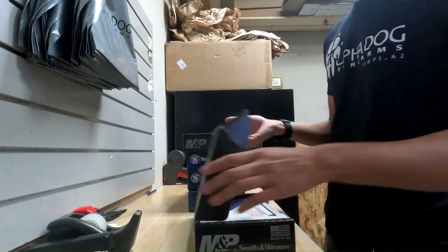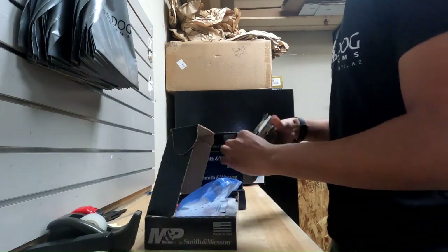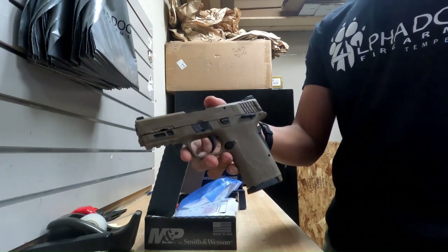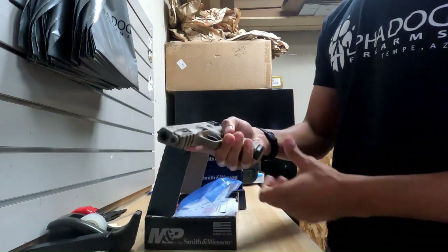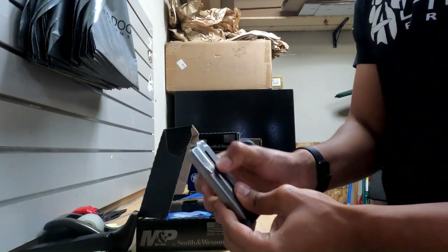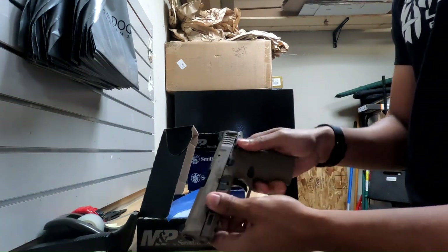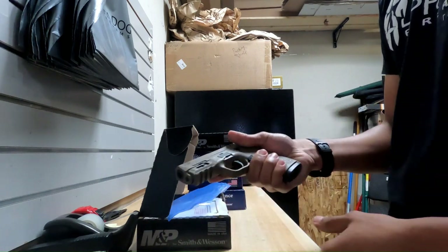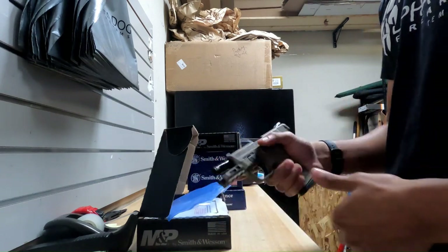Next we have another Smith & Wesson. This is the Shield Easy in 9mm, and this one is in FDE. A couple of features about this: the slide is super easy to rack. The magazine also comes with these little tabs on either side to help you load those rounds in so you can pull that follower down. You also have a grip safety as well as a manual thumb safety. Great for somebody who's looking to get into concealed carry or just has issues manipulating the slide and that kind of stuff.